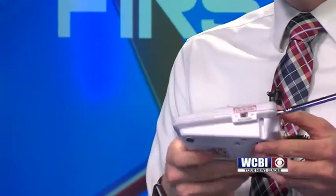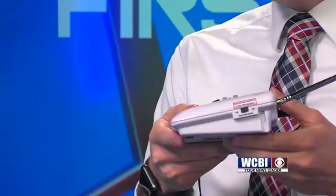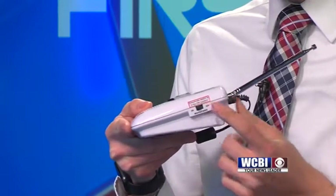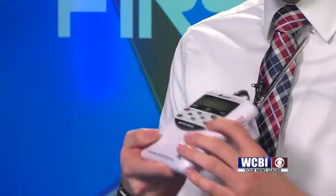Another thing you want to make sure of: on the side there's a little switch — it's an on/off switch. This is what makes the radio make noise. So if it is on, it's going to make noise if there's a warning issued. If it's off, it's not going to make noise. So 100% of the time, this switch has got to be on.